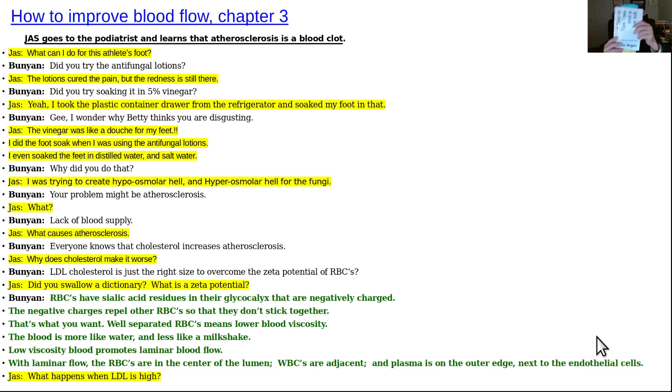This is chapter three of this book, called 'How to Improve Blood Flow.' It has two other titles — one is 'Tale of Two Toes in a Hot Tub,' which is a parody of Jonathan Swift's book, 'A Tale of a Tub.'